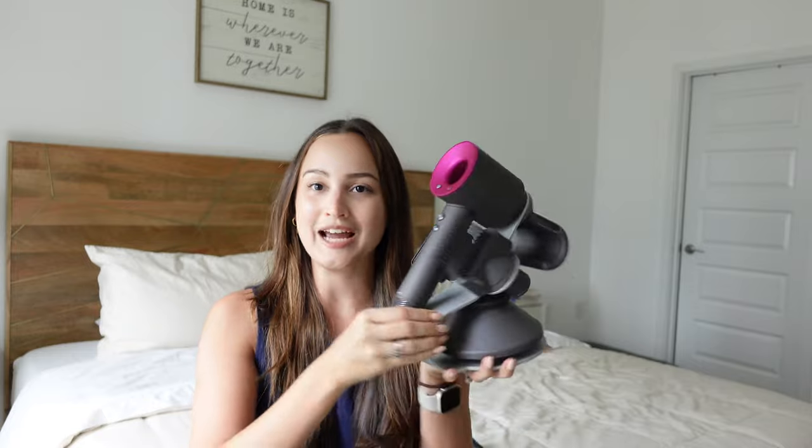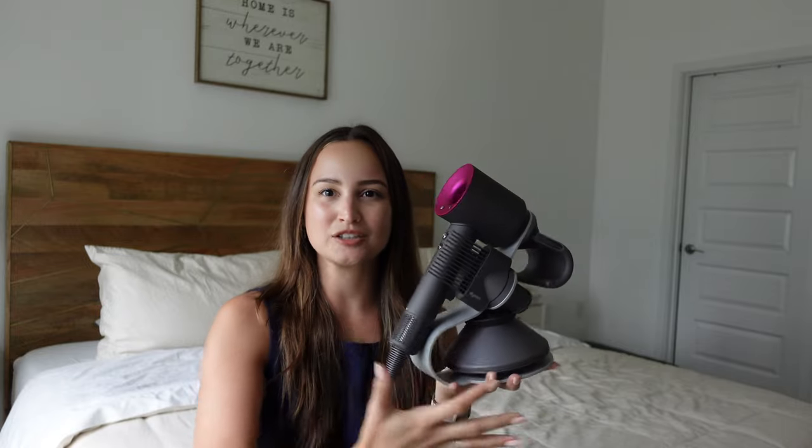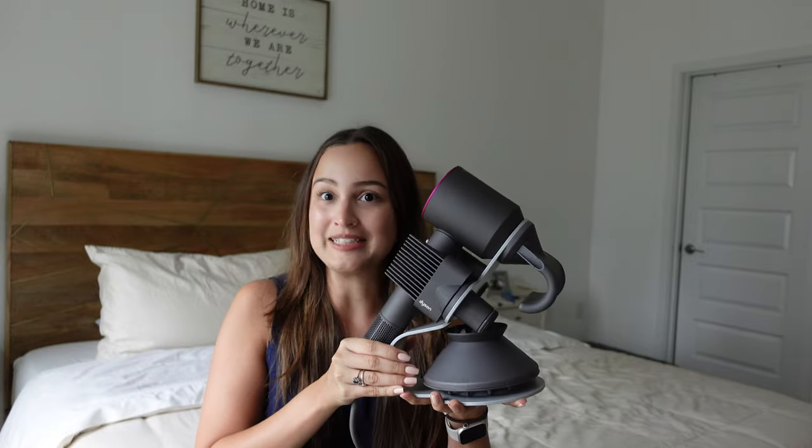Hi everyone, welcome or welcome back to my channel. Today I am reviewing the Dyson Supersonic. I actually have it right here because I keep it stored in this organizer — it has literally all the attachments and the device. I got this organizer from Amazon; it was not expensive at all but it does the job.